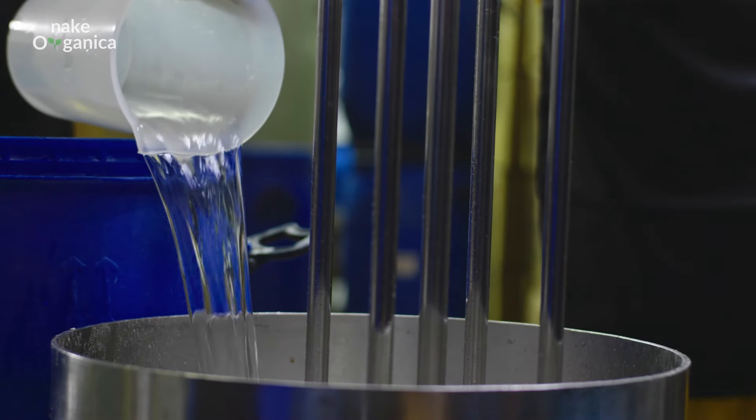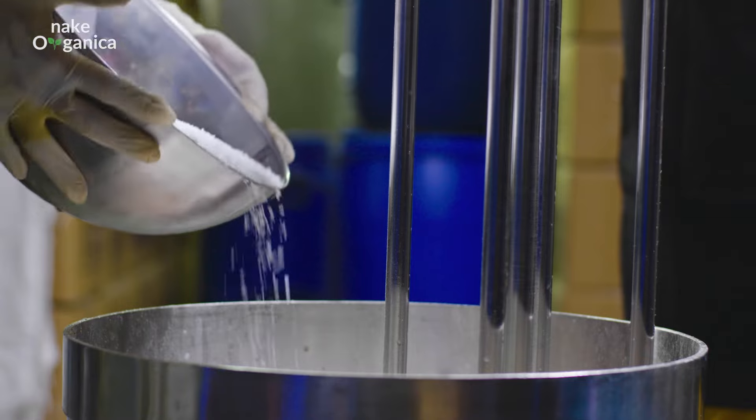Let it cool down. It's time to add our hero ingredients — lactic acid and hyaluronic acid — for the juicy barrier.